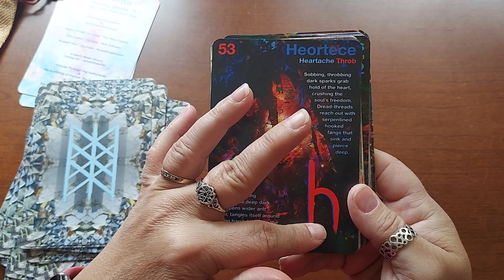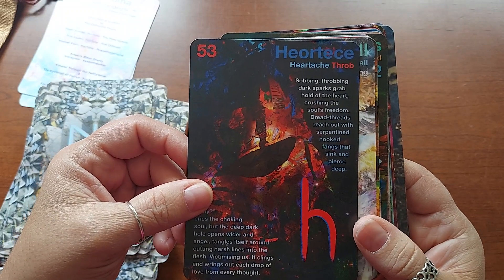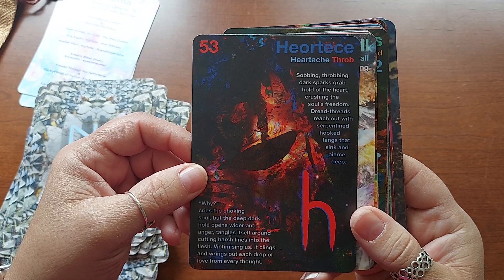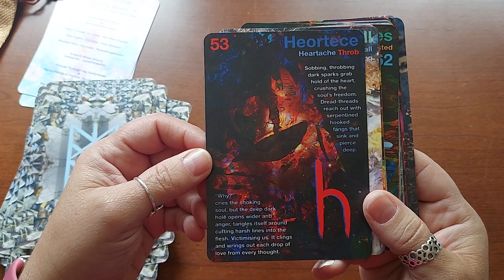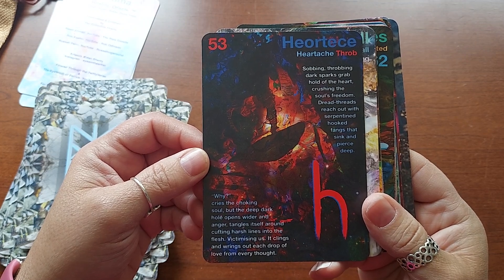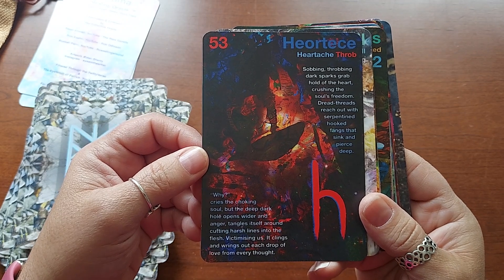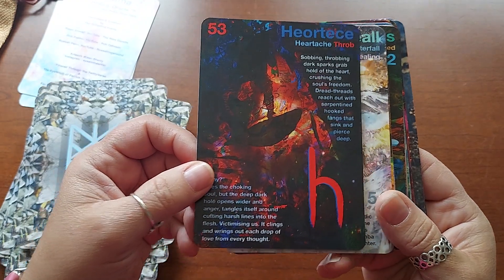This looks like an H to me, or maybe a Saturn symbol — there's a Saturn that kind of looks like an H. Hortisi — heartache, throb. "Sobbing, throbbing, dark sparks grab hold of the heart, crushing the soul's freedom. Dread threads reach out with serpentine hooks — hooked fangs that sink and pierce the deep. Why, cries the choking soul. But the deep dark hole opens wider, and anger tangles itself around, cuffing harsh lines into the flesh, victimizing us. It clings and wrings out each drop of love from every thought." That is powerful.